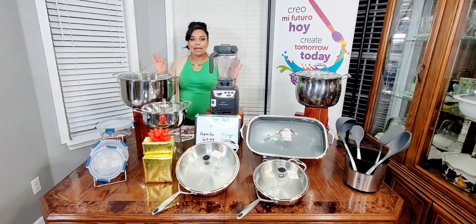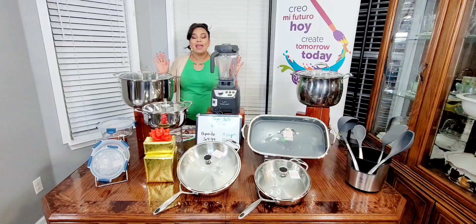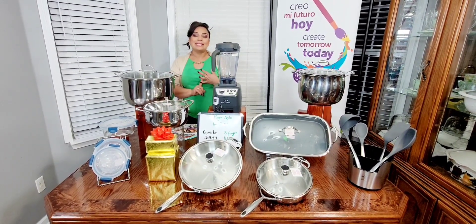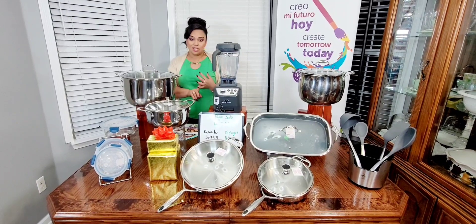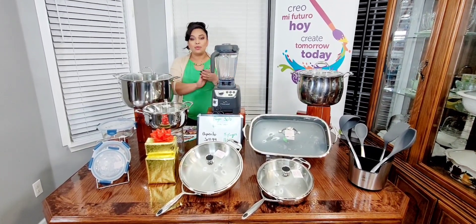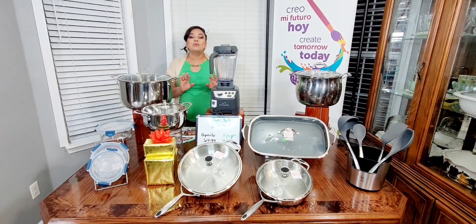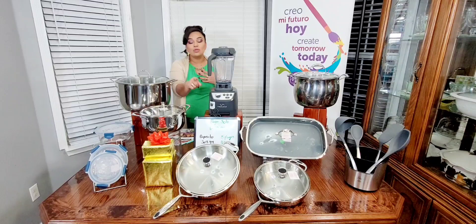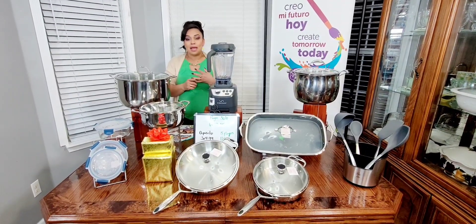A ti también te gusta, a quien quiera que le gusta, puedes coger este fabuloso paquete que tenemos aquí. Este paquete lo armé alcanzando la venta de $750. Como ahorita está de oferta la licuadora, vamos a ponerle una vez la licuadora. Y también les puse el sartén de 14 pulgadas y el de 12 pulgadas. Aquí los tenemos, son de nuestra línea PH Cook Solution.